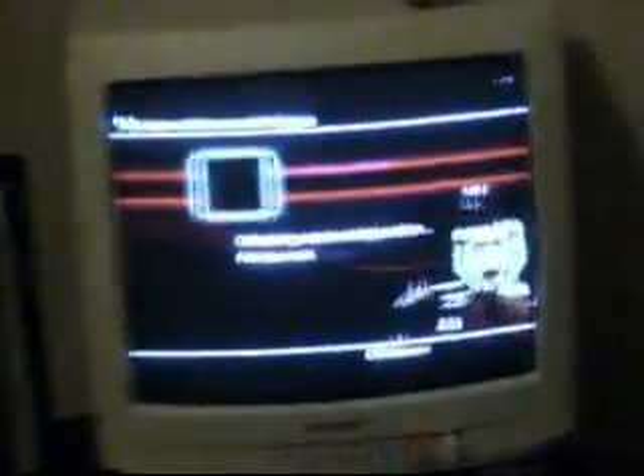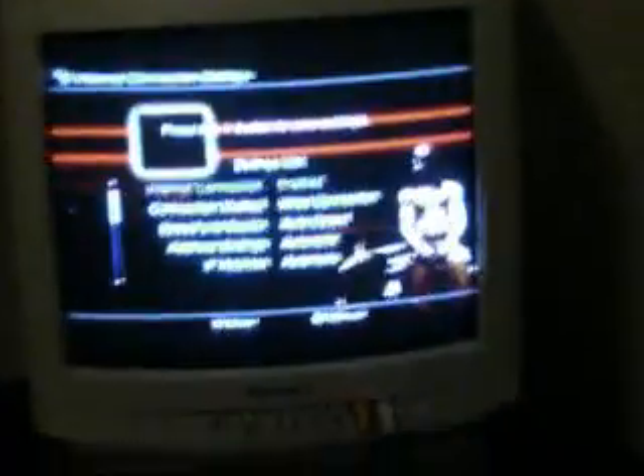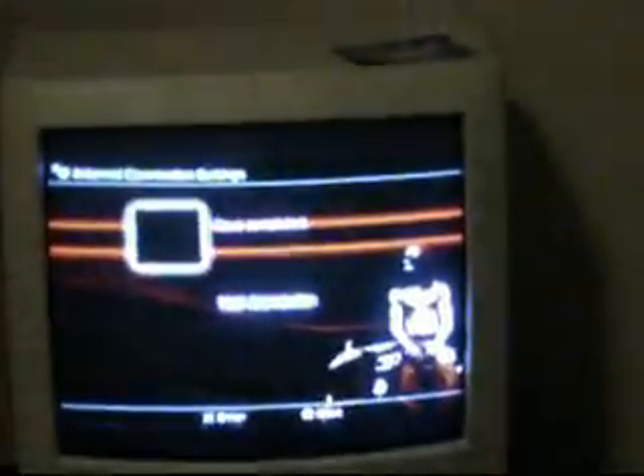Make sure your internet cable is plugged in, like so. Then go ahead and hit Easy. Let it check for the network configuration. It may take a little bit, just depending on how fast your connection is. Then once you do that, it's going to auto-detect and set everything up. Just hit X to confirm, and then test your connection.